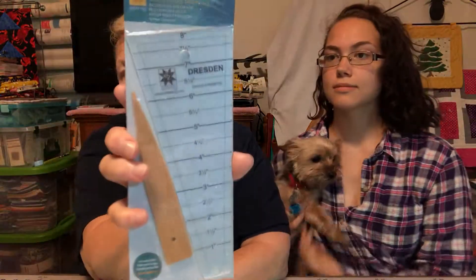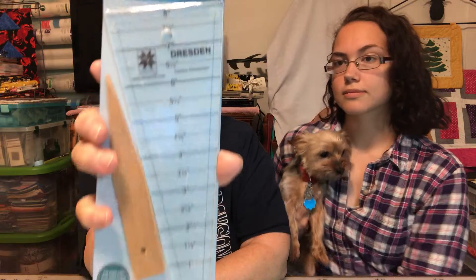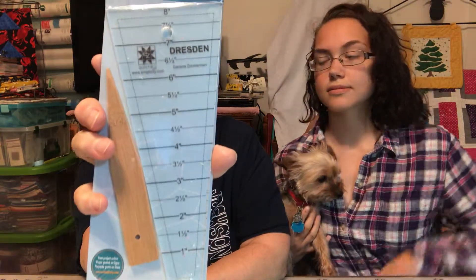And then we have some rick-rack. It's on a little bitty spool. It's a pretty green. And then they have an Easy Dresden set, so it has the ruler and the creaser. Looks like it goes from one to eight inches. So that's pretty nice.